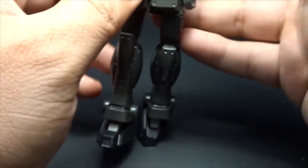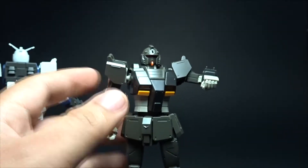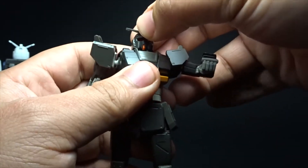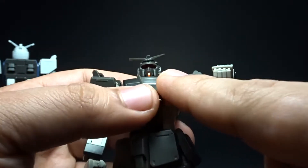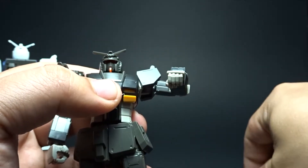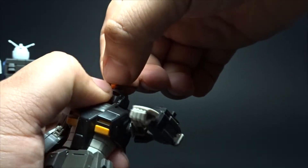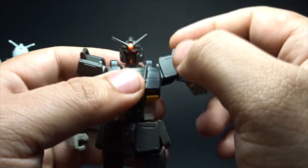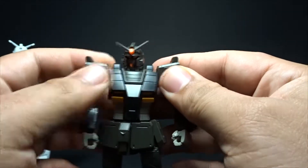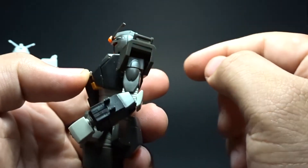For the head piece, you do get seam lines that you can seal up. Even without decals, it already has good detail. One thing I like about the North American version is the visor covering the eyes — it gives a different look for the Gundam variant. I believe this is the first Gundam I've seen with a visor to protect its eyes — correct me if I'm wrong in the comments — and it retains the RX-78 feature.